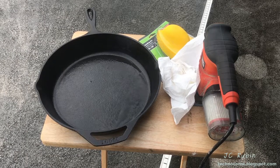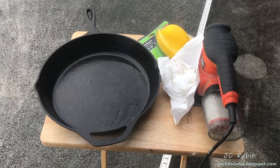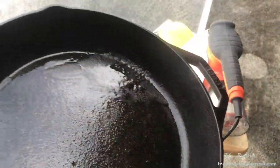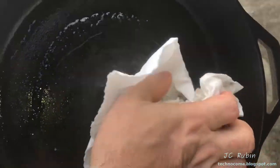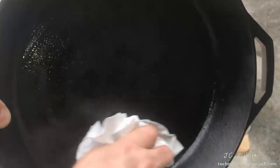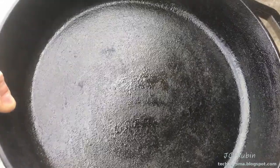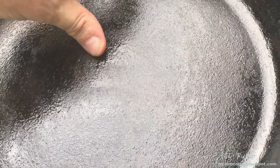Hey everybody, welcome back. Today we're going to do something a little different. I have this large frying pan I've had for quite a while. It's got a protective coating of grease on it right now, but as I remove some of that grease, for those not familiar with large frying pans, there is a very heavy sand casting under here as well as a pre-seasoning. We can see that sand casting up close — the problem is it's not anti-stick and everything sticks to it.